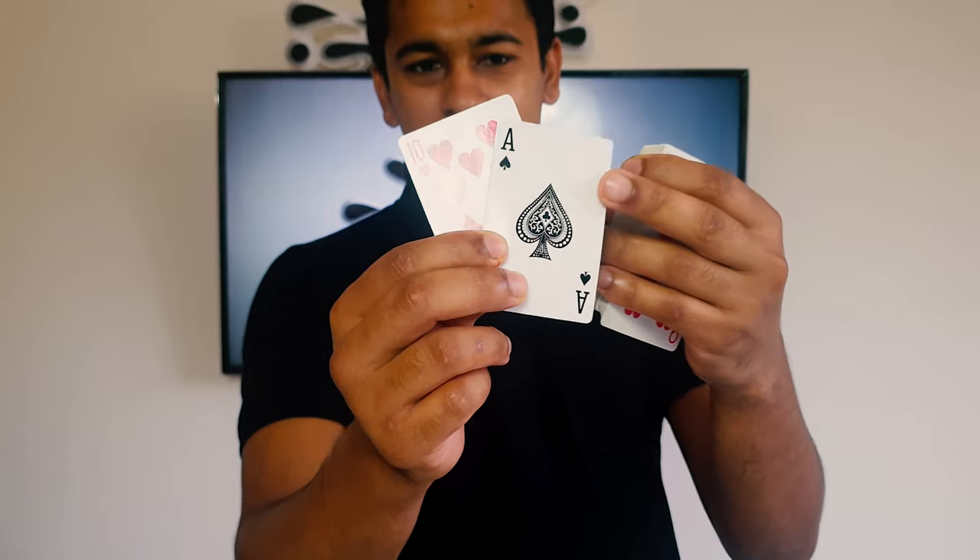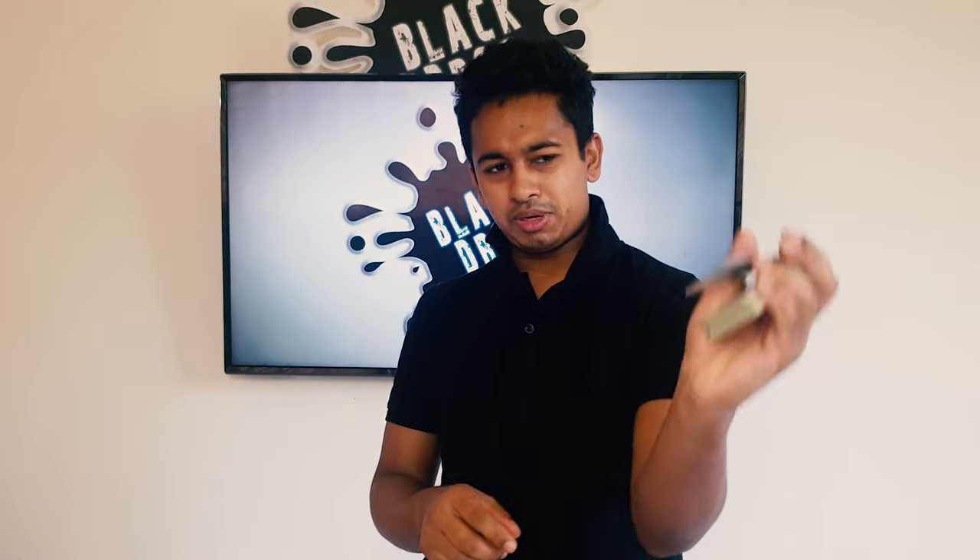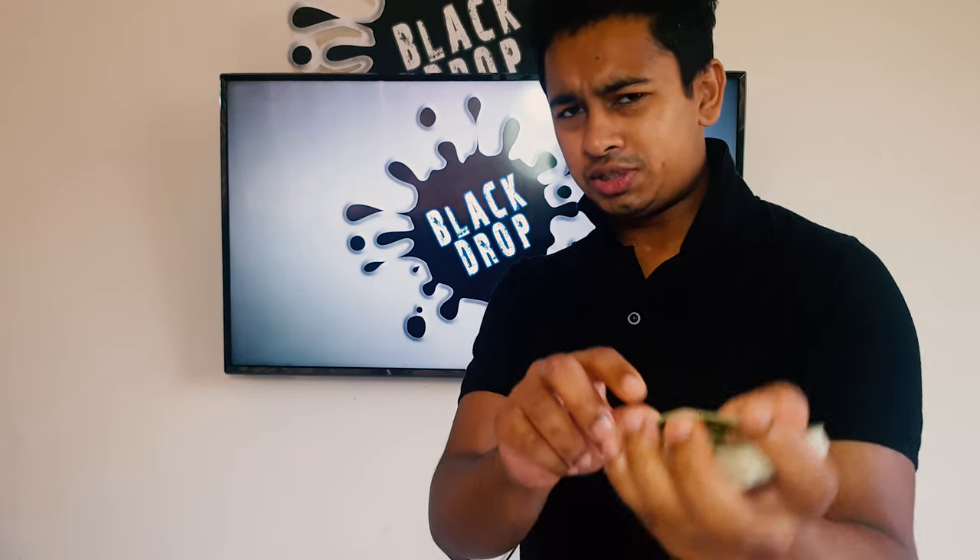If you change the card, you can change the card. You will change the finger with small space, and then you will change the finger.